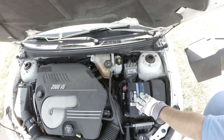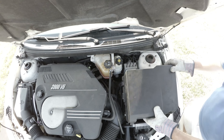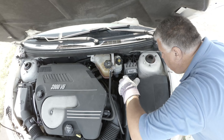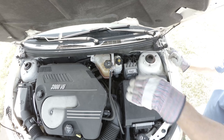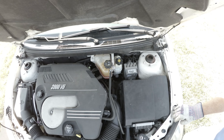We'll see if we can keep this handle on. I'm going to put this on — I don't know if it's going to push up against this so much that it doesn't fit. Okay, battery's done.